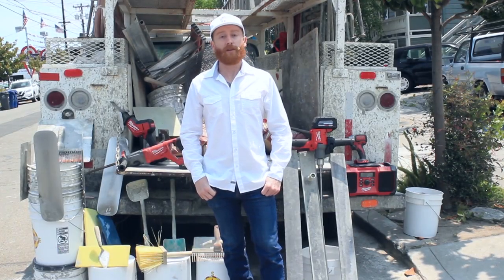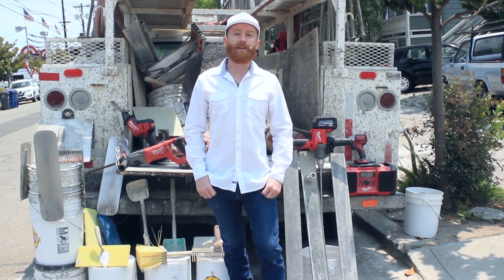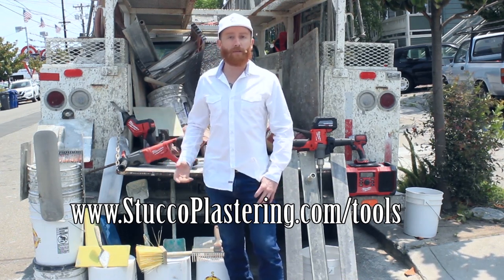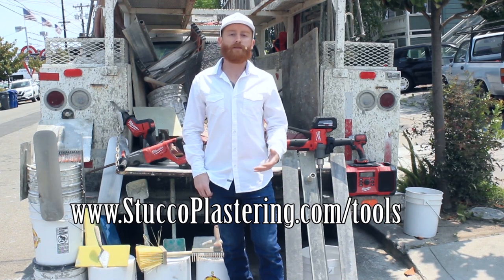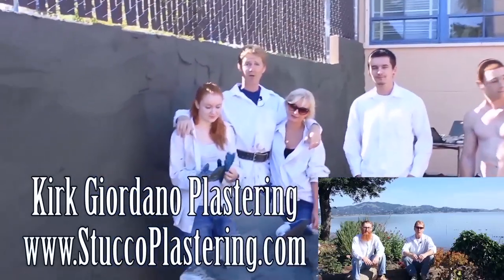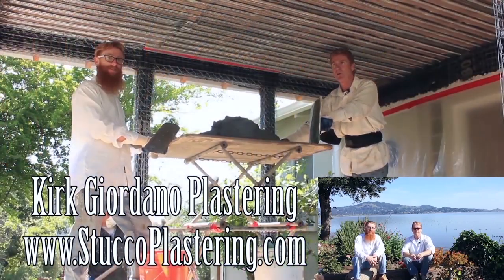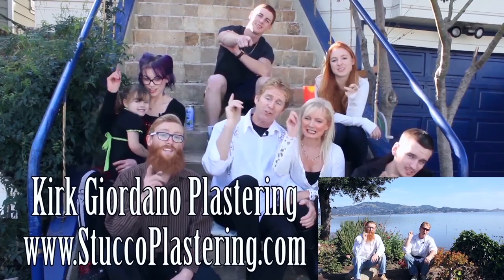Hi folks, Jason here. Like most content creators on YouTube, my dad and I are members of the Amazon Affiliates program. That means we can show and link you to commonly used tools in the plastering trade on Amazon — like our hawks and trowels, scoops, floats, and battery-operated tools for breakout and cutting. If you buy those tools through our links, we earn a small percentage that allows us to keep making these videos. We thank you for watching. If you like this video please click the like button, and if you enjoy what we do, subscribe to our channel. From the entire Giordano family, we'll see you on the next one.